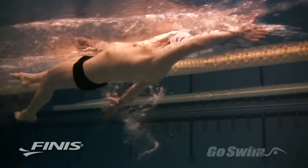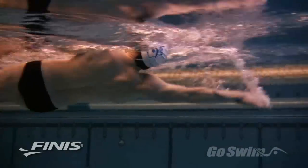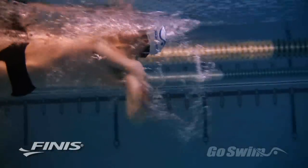Remember that the Forearm Fulcrum is a tool for developing technique, not strength. Use it for short distances and with maximum focus and attention to what the Fulcrum is doing to your stroke.